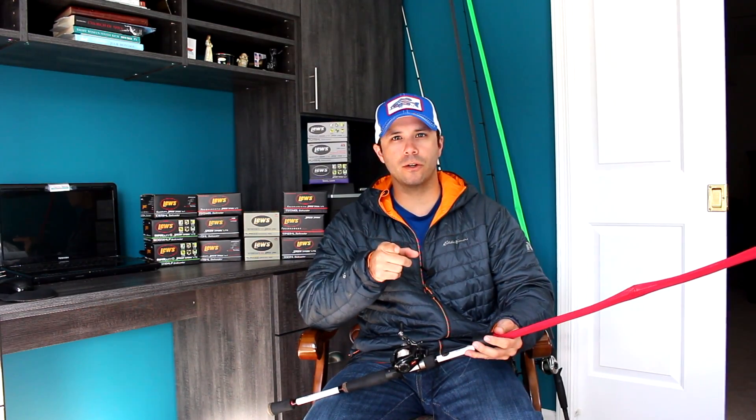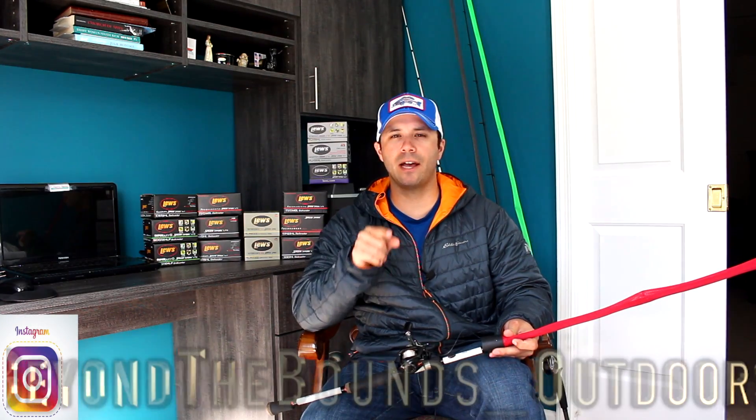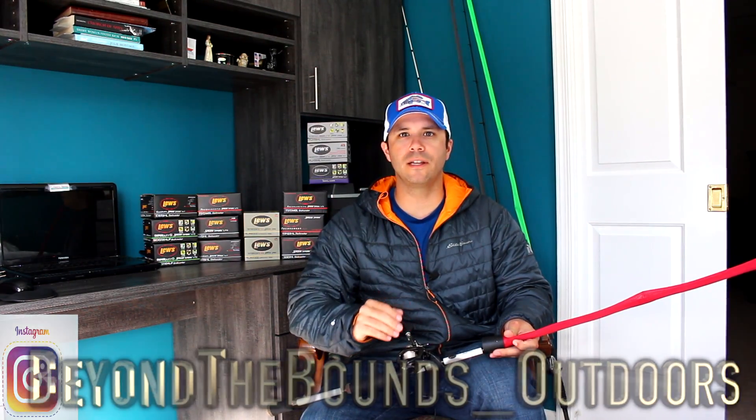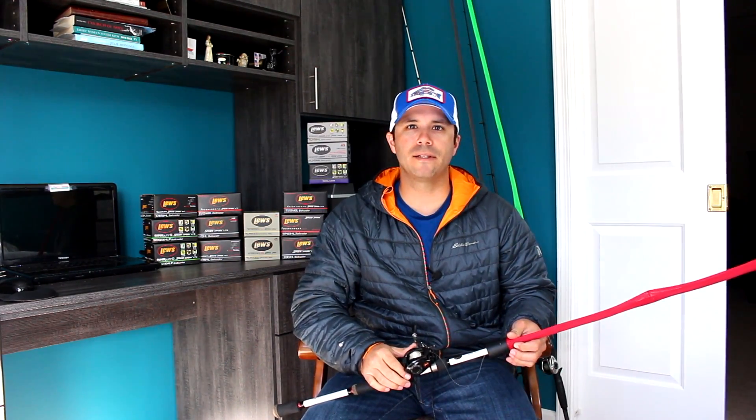Lou here from Beyond the Bounds — this is a channel geared towards bass fishing gear reviews and tournament footage. If you like that sort of thing, hit that subscribe button down below and make sure you hit that bell so you get notified when I release new videos. Also head over on Instagram and check me out at Beyond the Bounds Outdoors — I post a lot of my goings-on and traveling to tournaments, so go smash that follow over on Instagram.